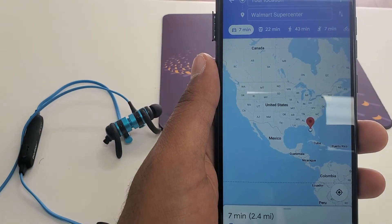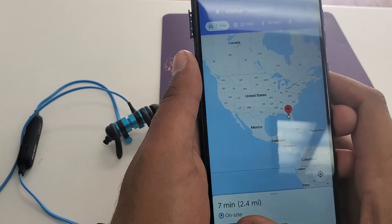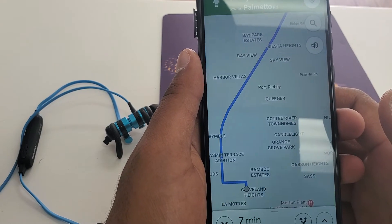By the way, I'm surprised too because I didn't restart the phone and the second attempt worked. That's something new that I never tried before — it never worked like that before.